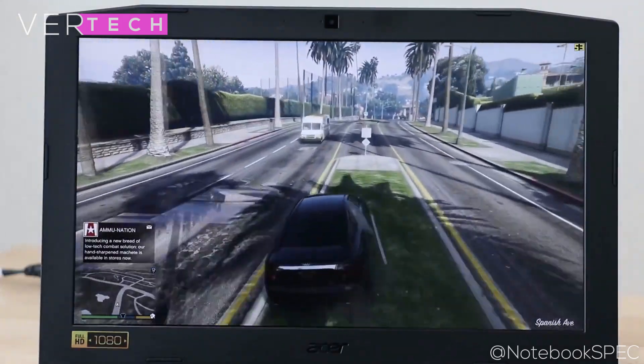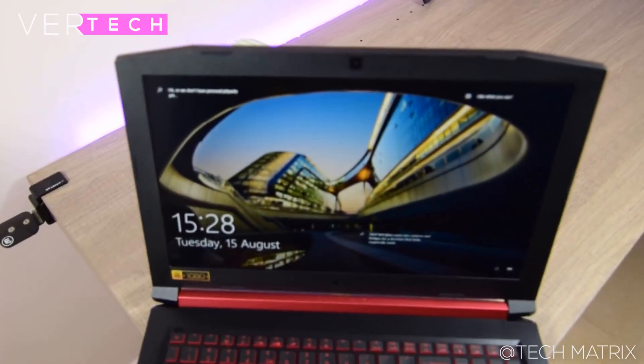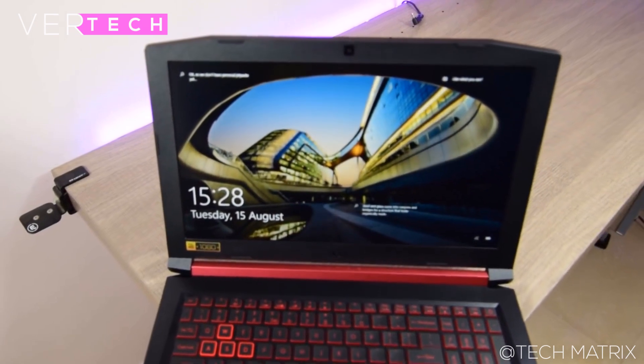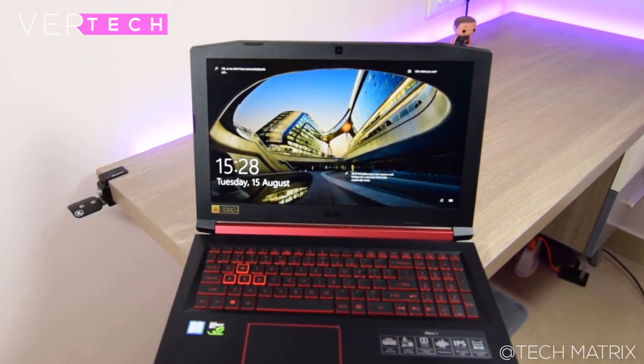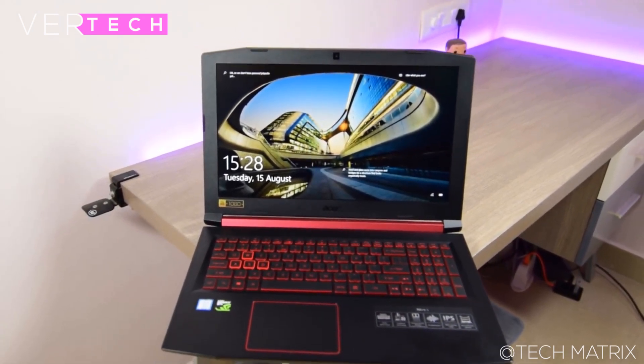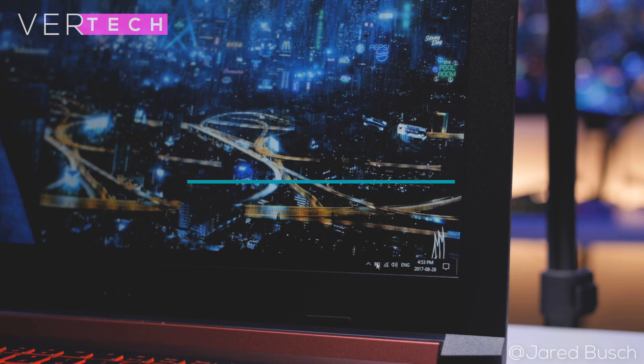Thermals on the laptop are very good as well. It stays quiet and cool most of the time even when gaming, and the large vents on the back do a great job at staying silent even at high loads. Battery life, however, is decent at best — you can get up to 4 hours on a single charge, which is lower than the average of around 6 hours, and it goes down even more while gaming.